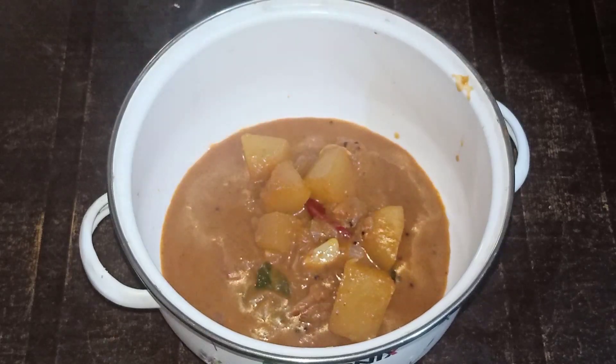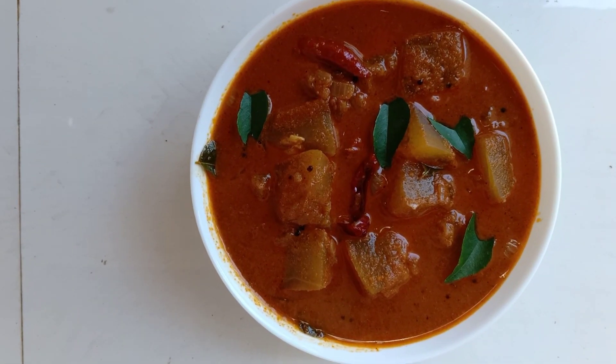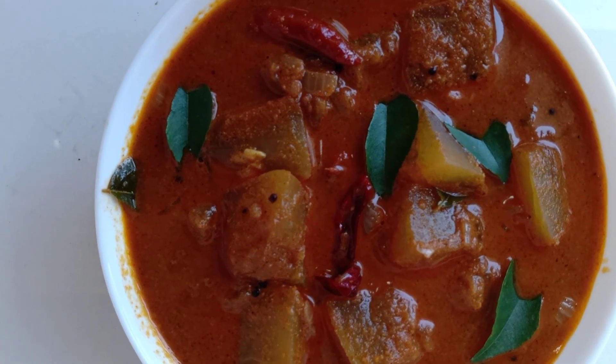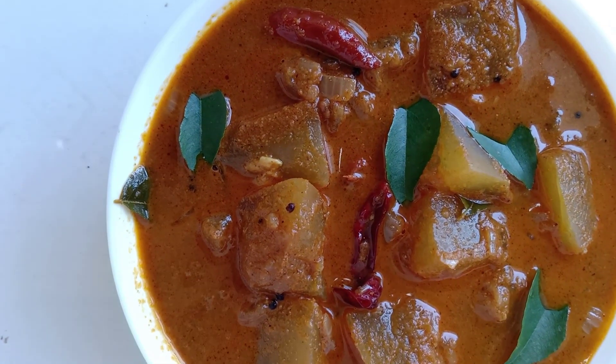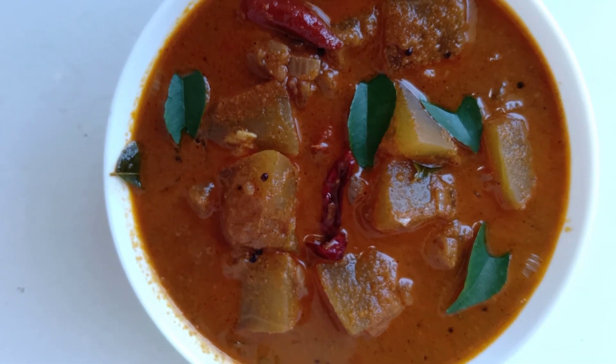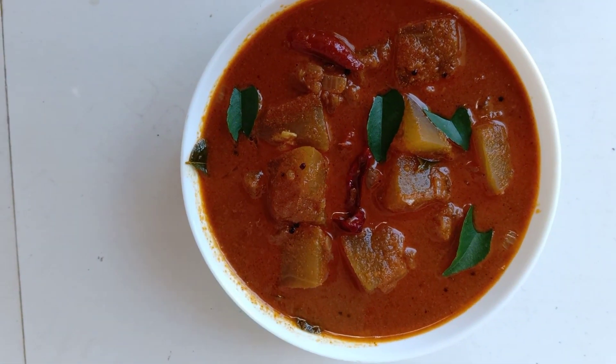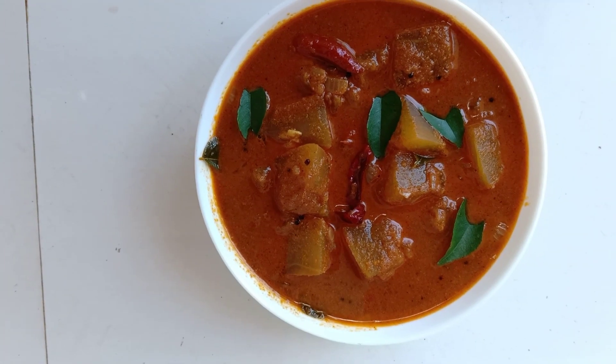This is a good taste. If you like this recipe please like, share, and subscribe. Thank you.